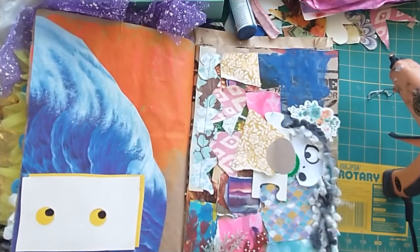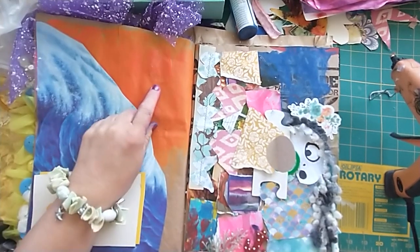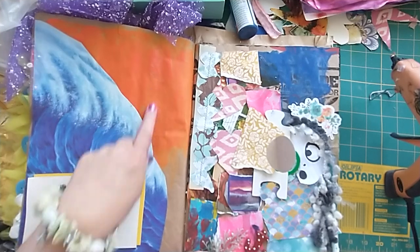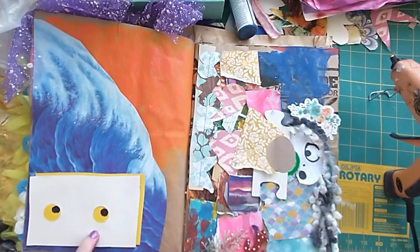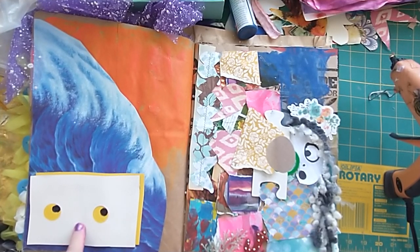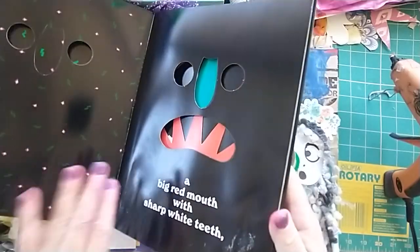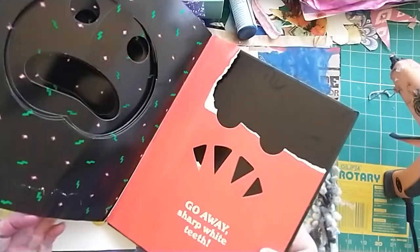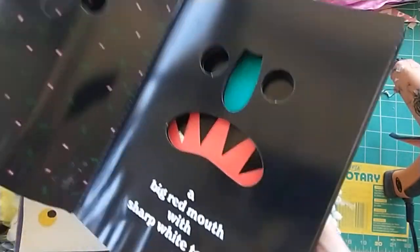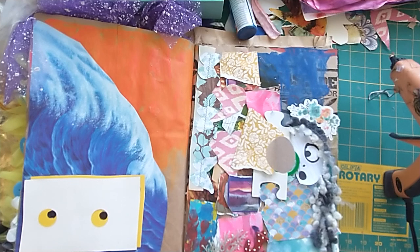Now we're on this page and one of the prompts was paint, so I painted this orange. Waves — this came out of a book. Googly eyes — I do not have googly eyes but I have this monster book, 'Go Away Monster,' with a bunch of eyes in it. This is cool paper to use. The book is warped and it's been rained on — it's from a thrift store or a free box or a garage sale, I don't really know where I got it.